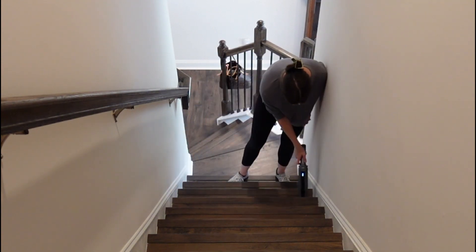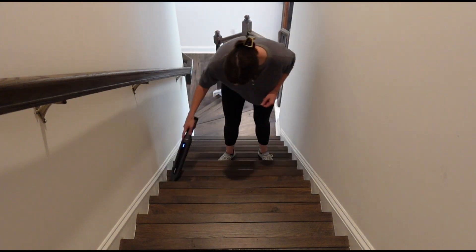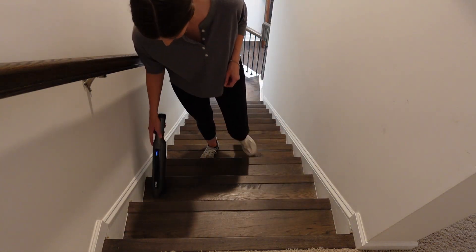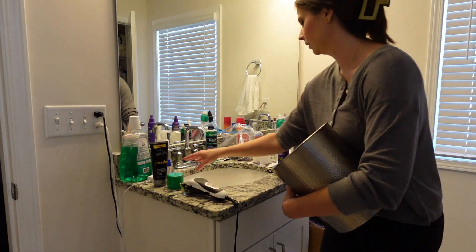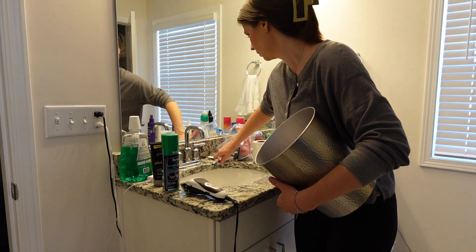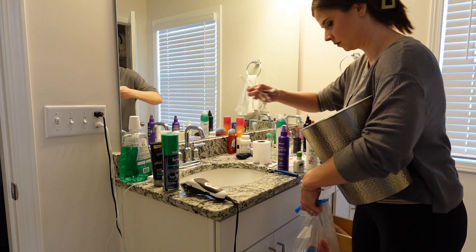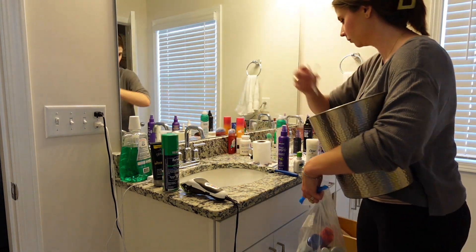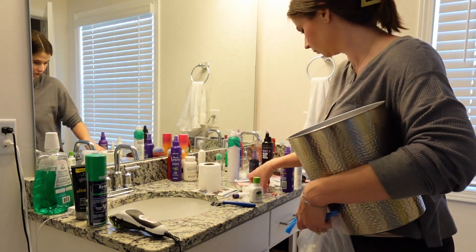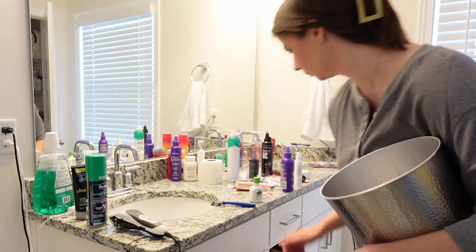If y'all have been following my channel for a while, you'll know that our stairs used to be carpet, but we recently replaced them with luxury vinyl to match our downstairs floors. They do show a lot of cat hair, but it is much easier to clean these over carpet — I'd rather just vacuum the stairs really quickly any day over having to vacuum carpeted stairs.